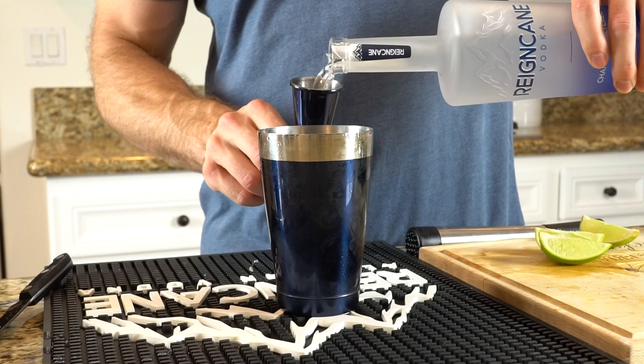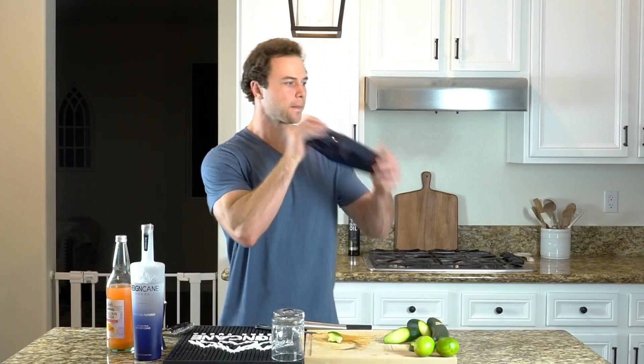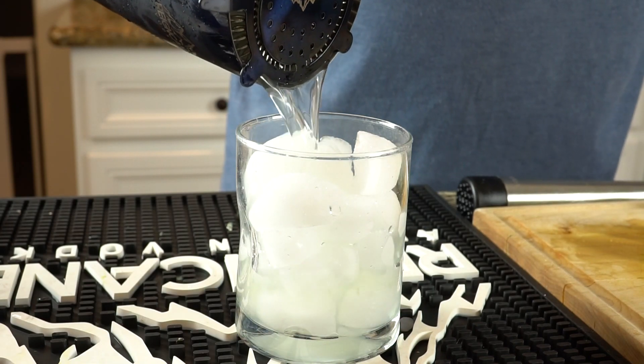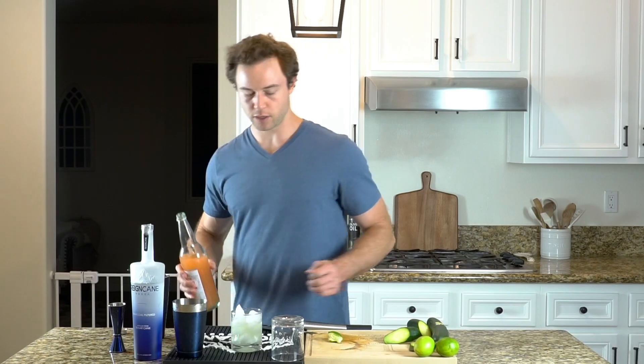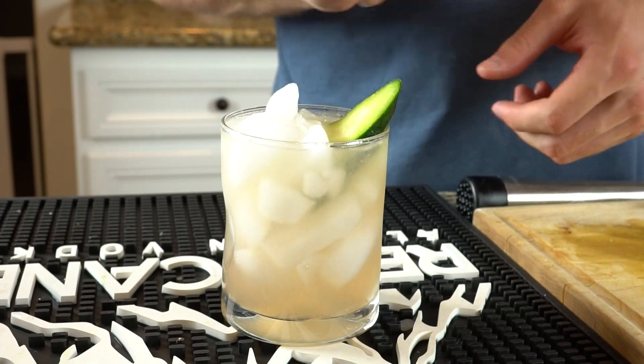Shake that with some ice and strain it into our glass. Top that off with two or three ounces of grapefruit soda, and throw some cucumber in there for a snack.